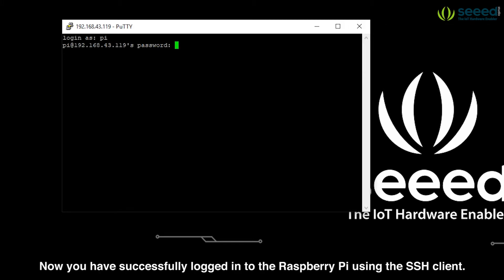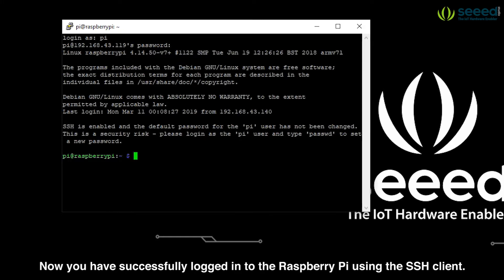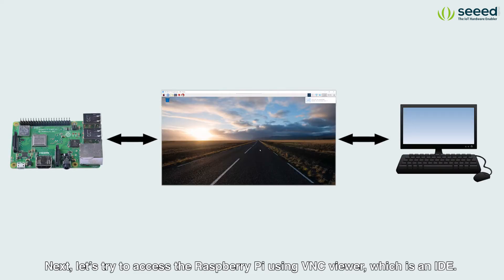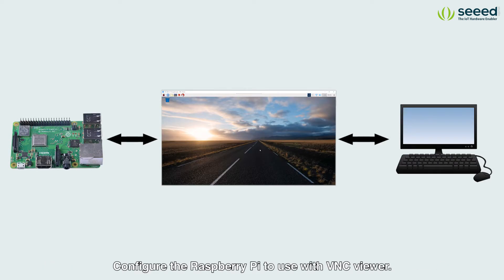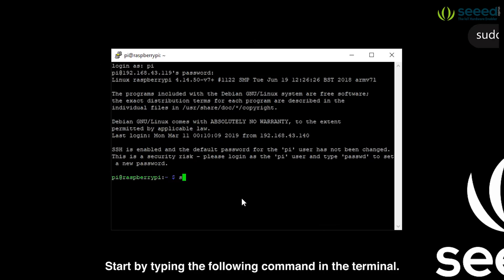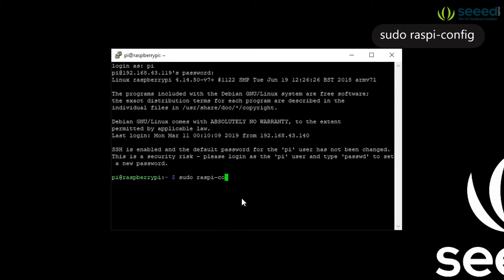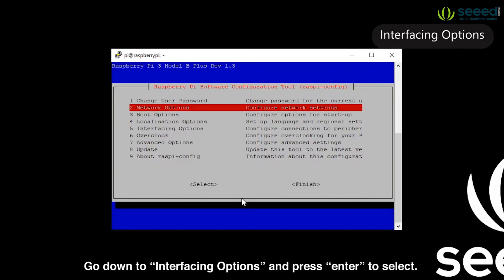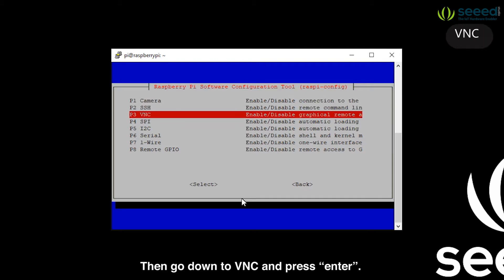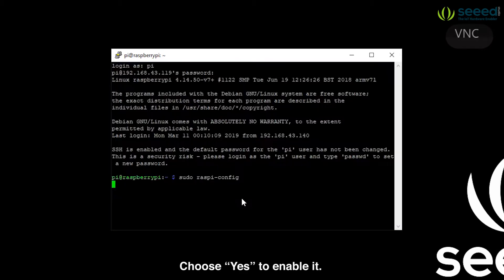Now you have successfully logged in to the Raspberry Pi using the SSH client. Next let's try to access the Raspberry Pi using VNC Viewer. Configure the Raspberry Pi to use with the VNC Viewer. Start by typing the following command in the terminal. Go down to interfacing options and press enter to select. Then go down to VNC and press enter.